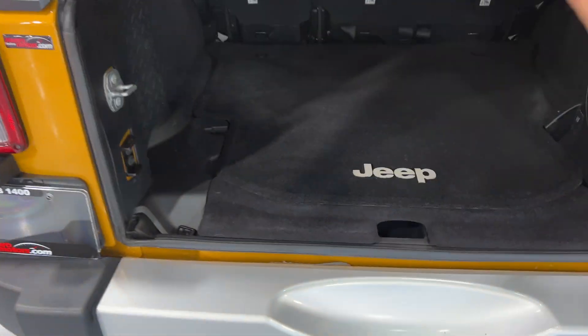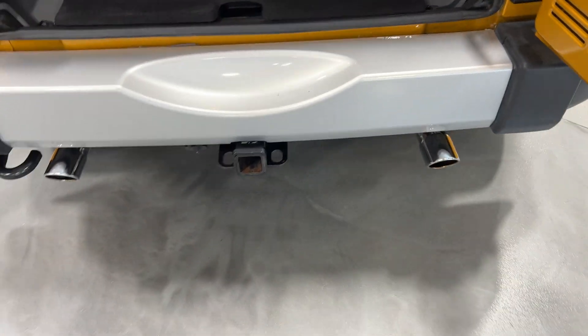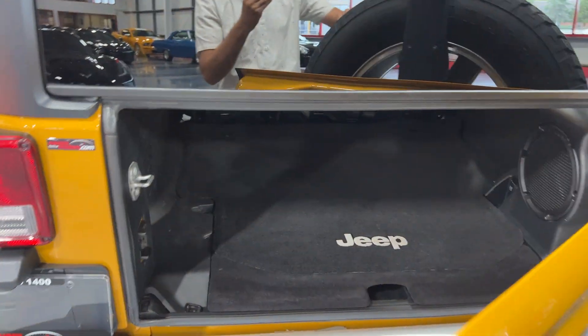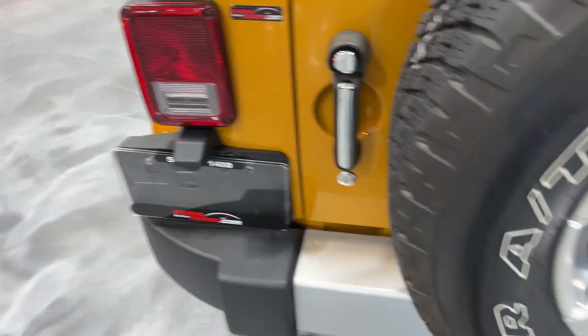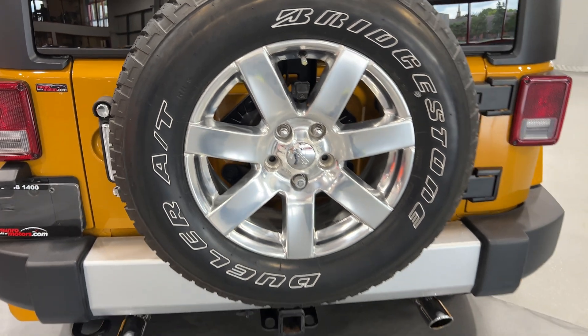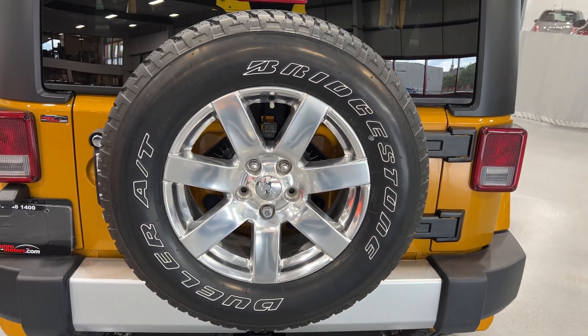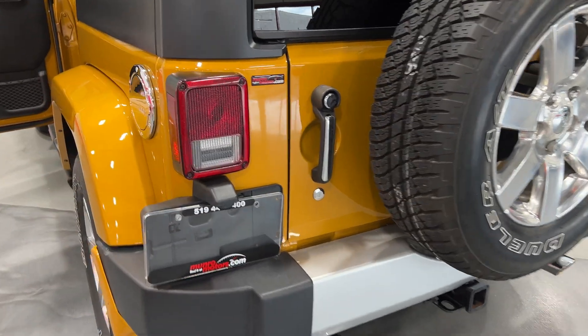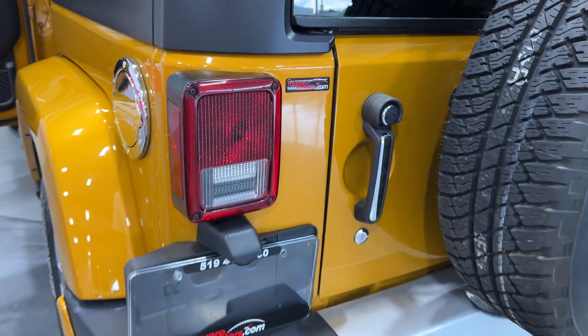Closing the rear here — it's got a rear window defogger and a rear windshield wiper. We've got the rear tire on the tire carrier, which keeps that Jeep look. It's got the Jeep style tail lights, a tow hook on the back, Magnaflow exhaust with dual tips, and the trailer hitch package.